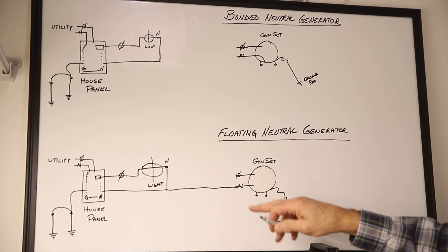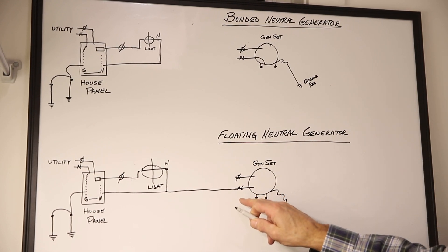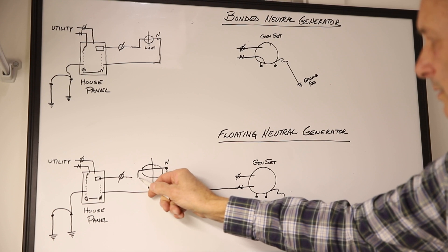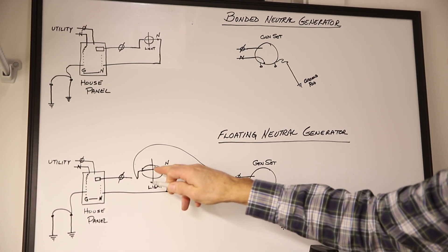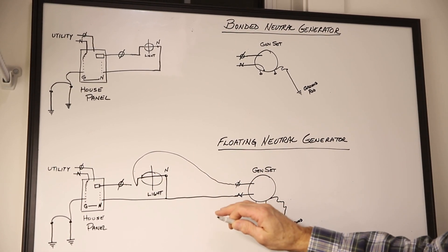This then satisfies the code because you need to have the neutral bonded, so the code is satisfied. We obviously would also connect the load to the generator, all done inside the switch.